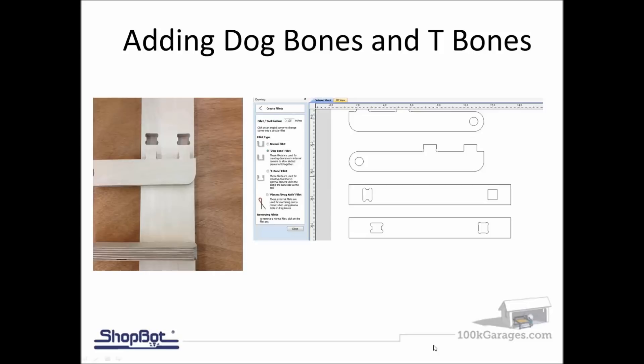This applies to all materials, but for anyone doing joinery, remember to add dog bones and T-bones. You're cutting with a round bit — typically a quarter-inch or three-eighths — so you need to account for that to get a square inside corner. Under the fillet command is where you add dog bones or T-bones, and you click to add those in the direction you want. Remember, you'll need those for any type of joinery, such as mortise and tenon style.